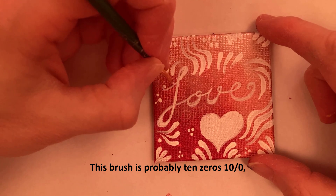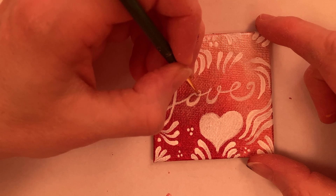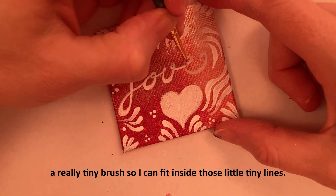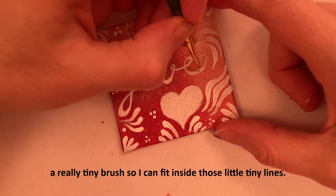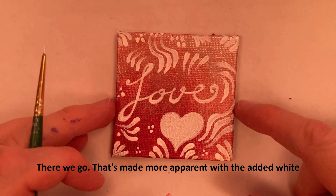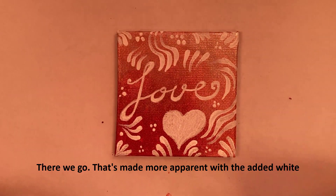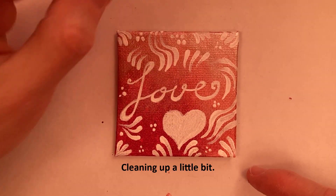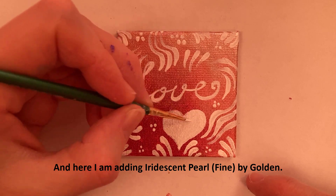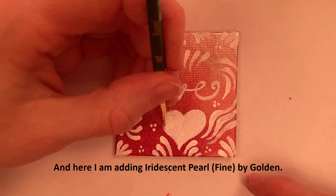This brush is probably ten zeros — a really tiny brush so I can fit inside those little tiny lines. That's made more apparent with the added white. Cleaning up a little bit. And here I am adding iridescent pearl fine by Golden.